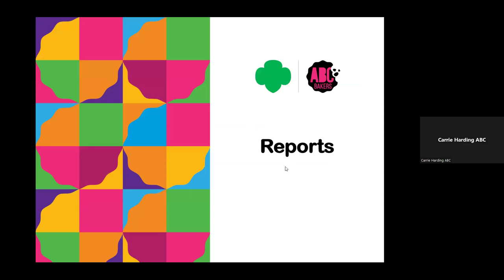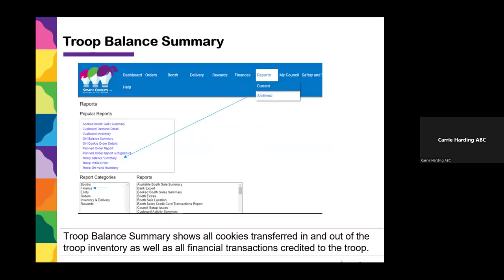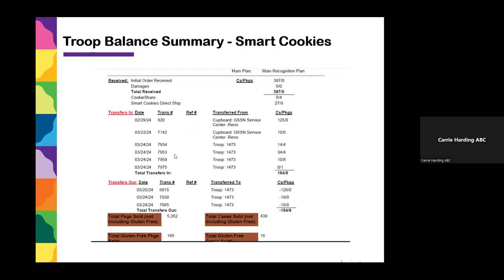Now let's talk about important reports that will help you balance. You have a Troop Balance Summary — probably faster than Manage Orders when you sit down with your receipts to reconcile. Your Troop Balance Summary shows all the cookies transferred in and out of your troop account and all financial transactions credited to the troop. Go to Reports — Troop Balance Summary is usually in your popular reports, but if not, click on Finance and look for Troop Balance Summary. It'll show your initial order, cookie share, direct ship, and most importantly all transfers into and out of your troop.